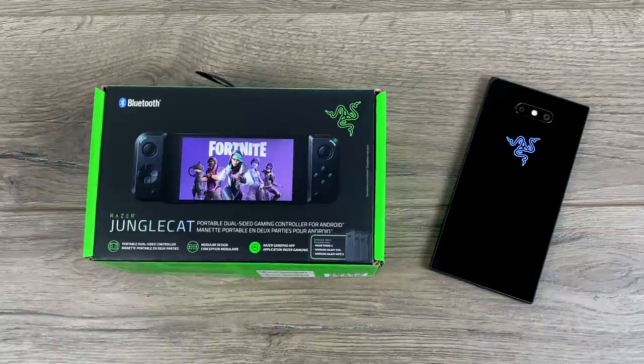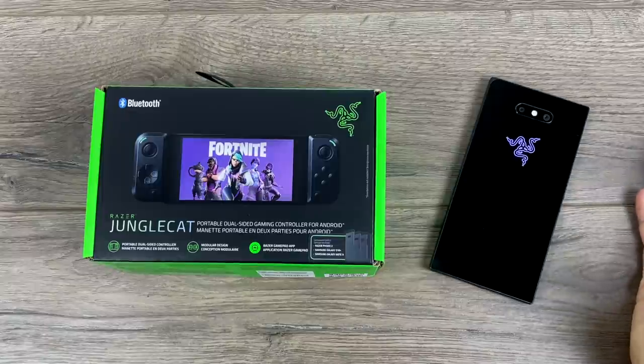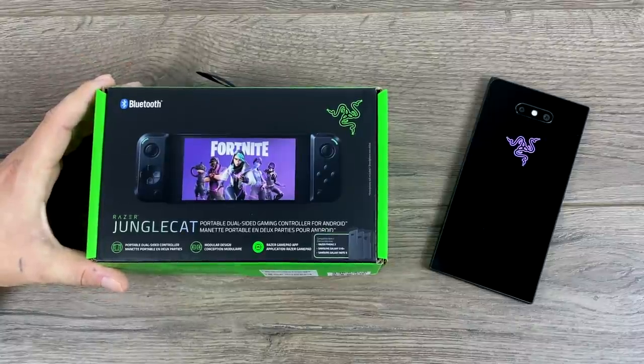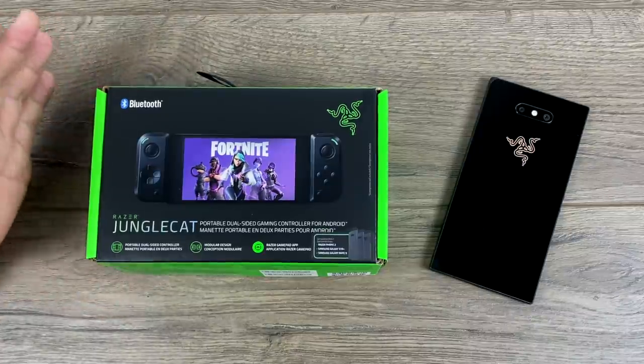When I initially saw this, I thought it was a telescopic controller — one that would allow you to stretch it out with a spring-loaded mechanism in the middle and place any Android device in here. But unfortunately, they opted for special cases. As of right now, they haven't announced making any other cases. Maybe somebody can 3D print some down the road. But right now we have the Galaxy S10, the Razer Phone 2, and the Galaxy Note 9.